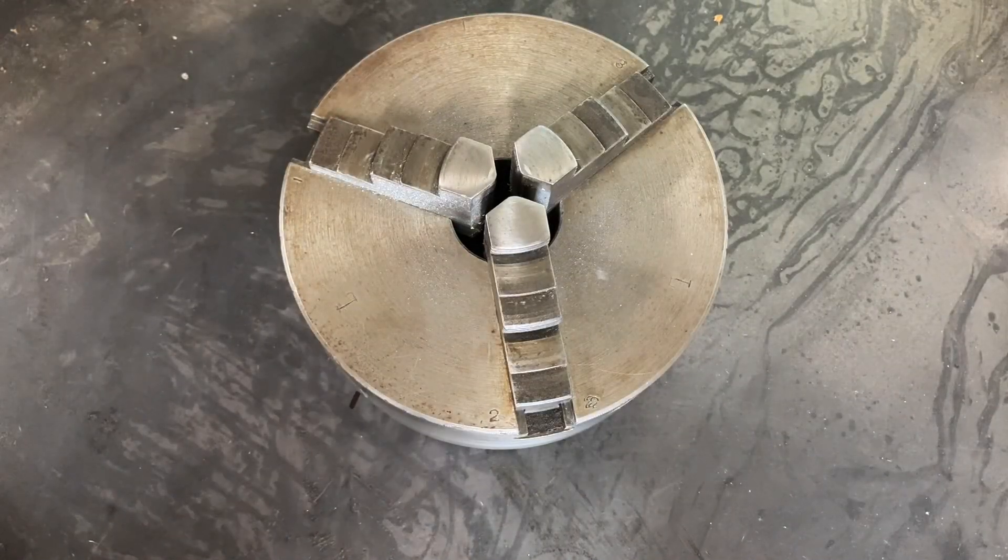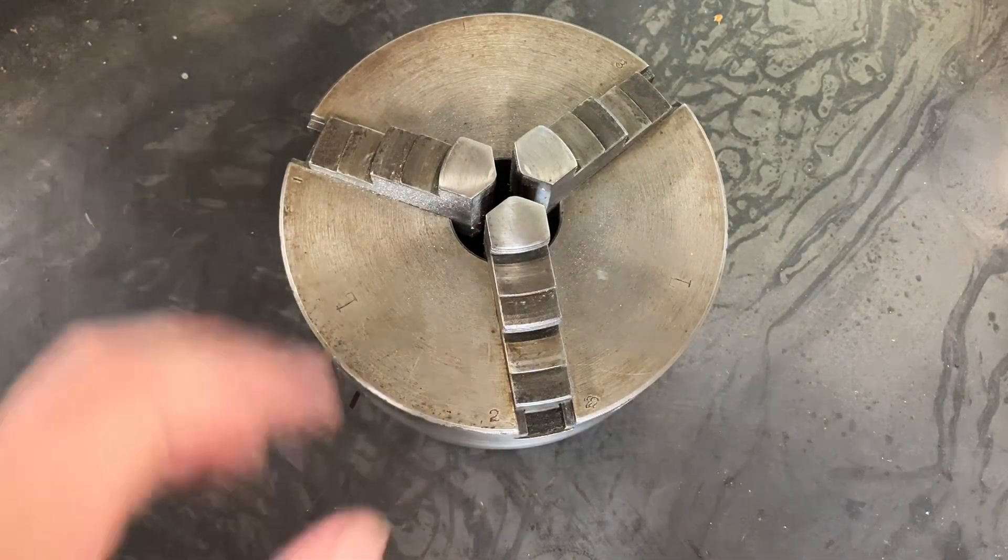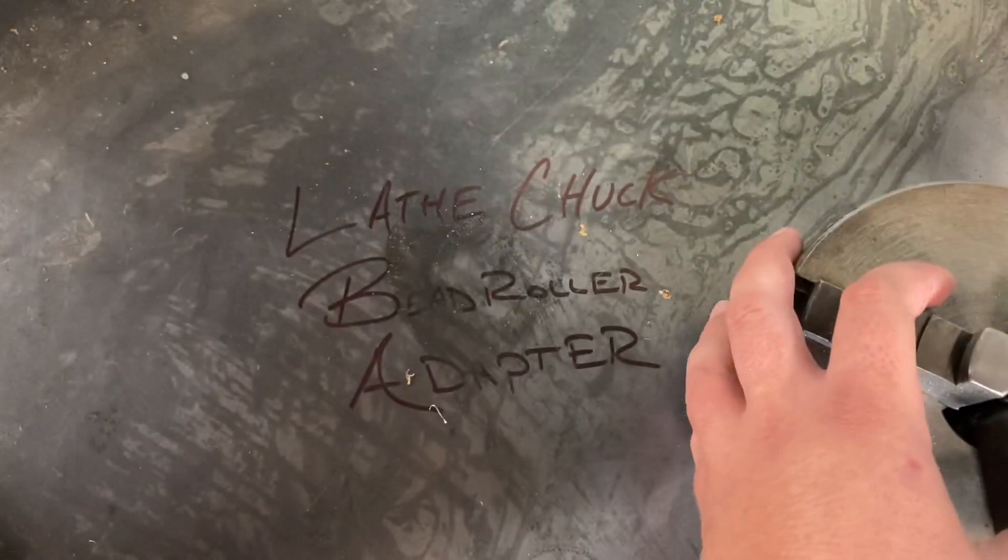Hey, how's everybody doing? Welcome back to the Hot Rod Workshop. Today we're going to make a lathe chuck bead roller adapter.